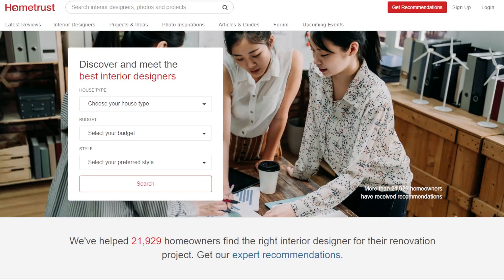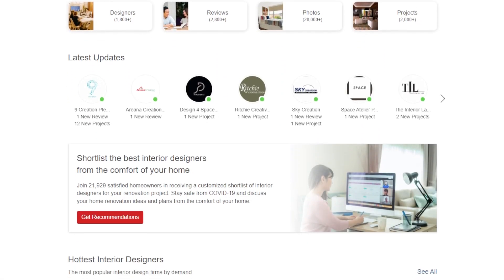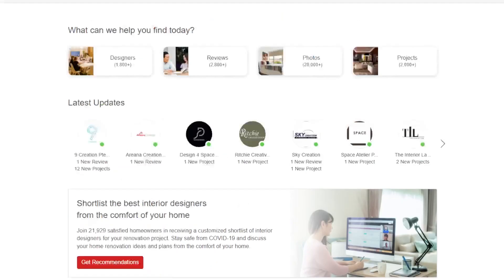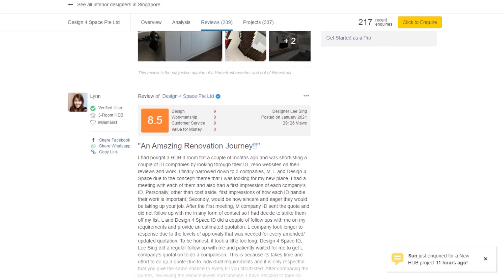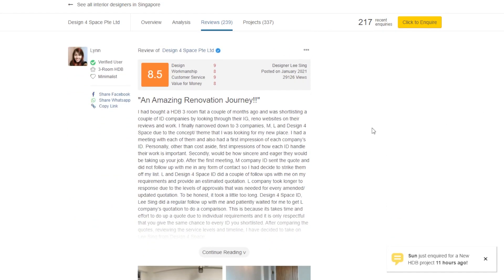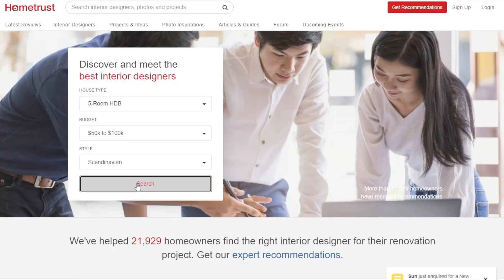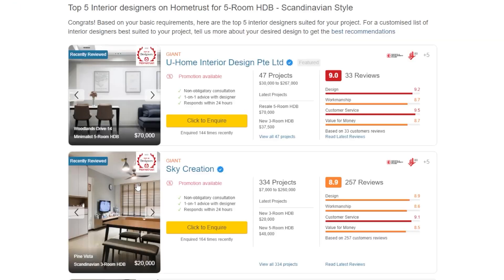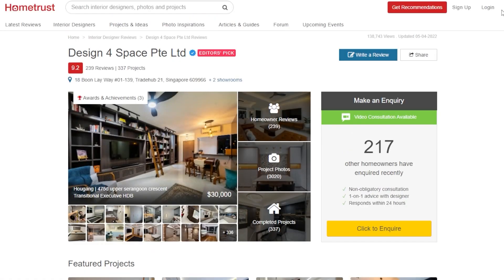This video is brought to you by HomeTrust, Singapore's leading interior design portal. Looking for an interior designer for your home? HomeTrust allows you to find unbiased reviews and design ideas from the best interior designers in Singapore. Simply select your house type, budget and design style and you'll find tons of IDs that fit your criteria. You can easily browse pictures of completed projects and read customer reviews on the different IDs before making your big decision. Head on over to HomeTrust SG or click the link in the description box below to find out more.